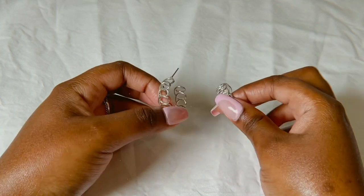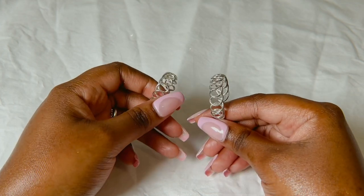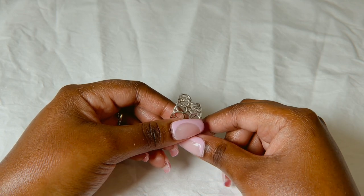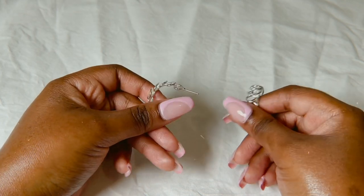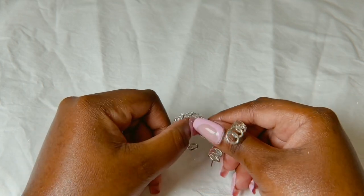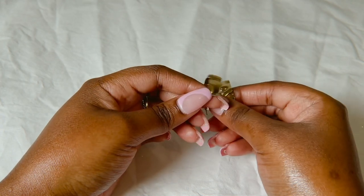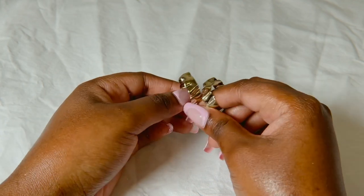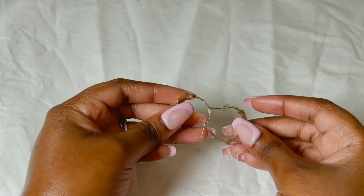Then I have these ones — they kind of look like... the only word I can come up with is barbed wire, but that's not what I'm trying to say. They look like pot scrapers, yes — pot scrapers! Next I have these ones — they're like a hoop that looks like it's been crushed and made flat, then kind of squeezed together. These are also really cute, I like them.